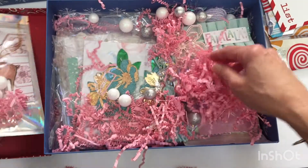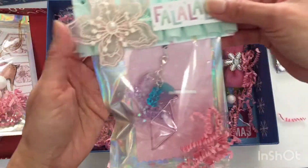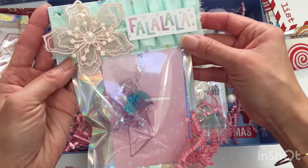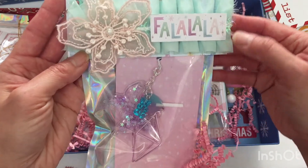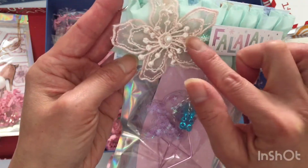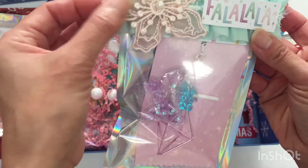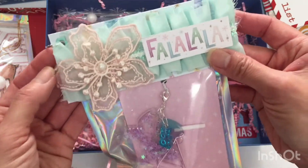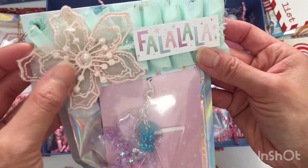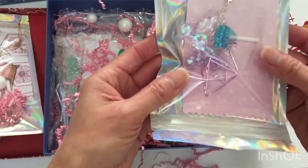Alicia knows I really love trims. She used this Hobby Lobby trim and then put this really delicate iridescent trim across the bottom, and then this really pretty applique that almost looks like a poinsettia. And 'fa la la' — that's really pretty!